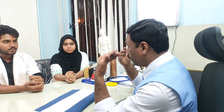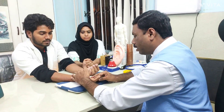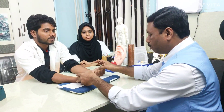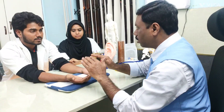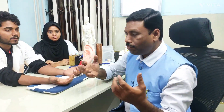In face-to-face mode, the patient sits in front of you. Keep in mind that the patient's left hand is on your right side and vice versa. Make sure to place a soft cushion or pillow under the wrist to support it during pulse diagnosis.